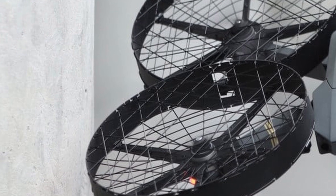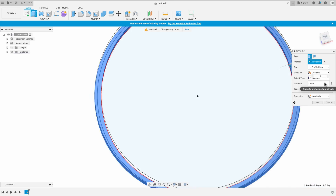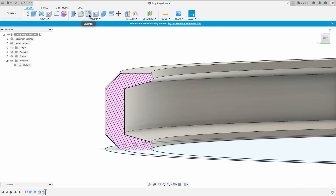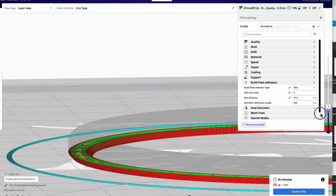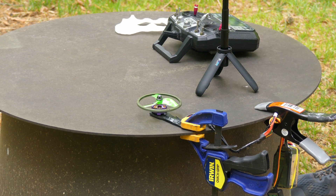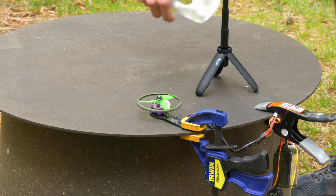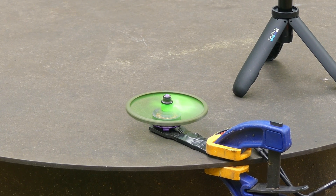I got the idea: what if the prop guards were integrated into the propellers? So I jumped on Fusion 360 and designed a simple prop guard ring. The idea is that there's a 3D printed ring with a groove on the inside, and the groove is where the propeller tips go, which holds the prop guard in place. For this test, I used an old 2203 or 2205 motor spinning a 3-inch propeller on a 4-cell battery. KV on this is 2300, so the motor and propeller don't really match up — you'd use a smaller, much higher KV motor for a 3-inch propeller. But it was good enough for this test.